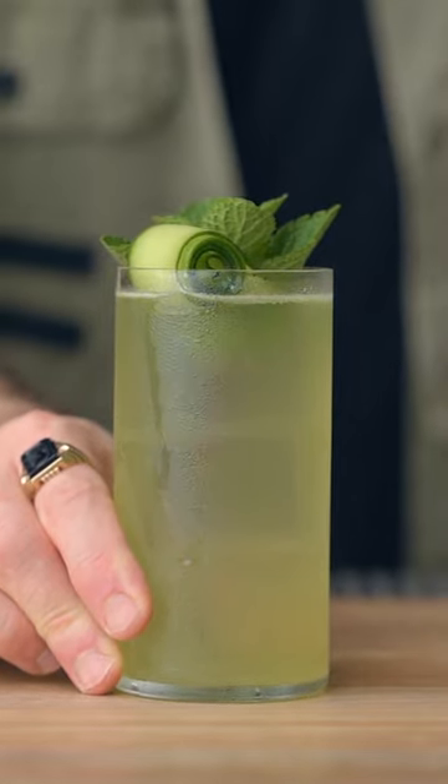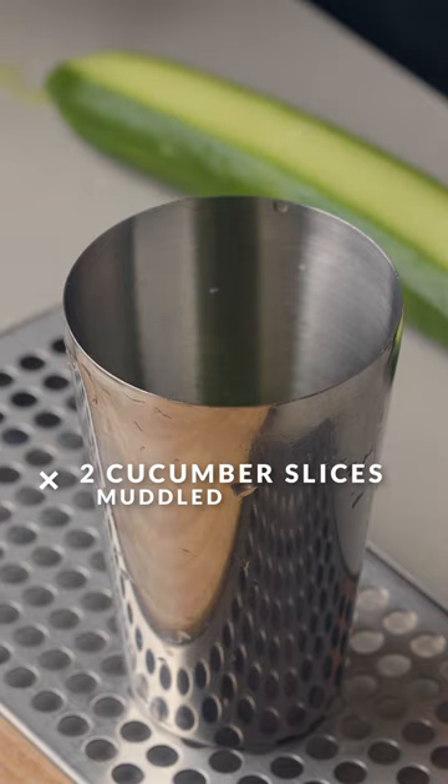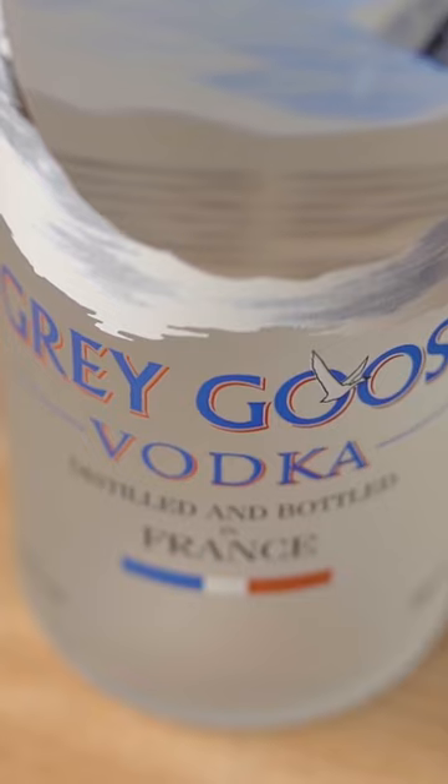How to make the Royal Refresher, sponsored by Grey Goose. First, in a cocktail shaker, you're going to add two slices of cucumber, and you're going to muddle them to extract all the beautiful flavors.